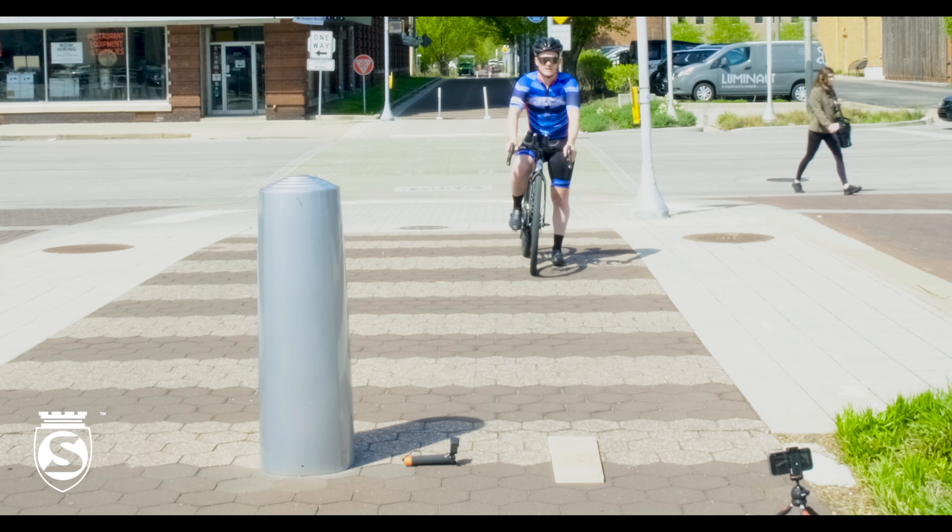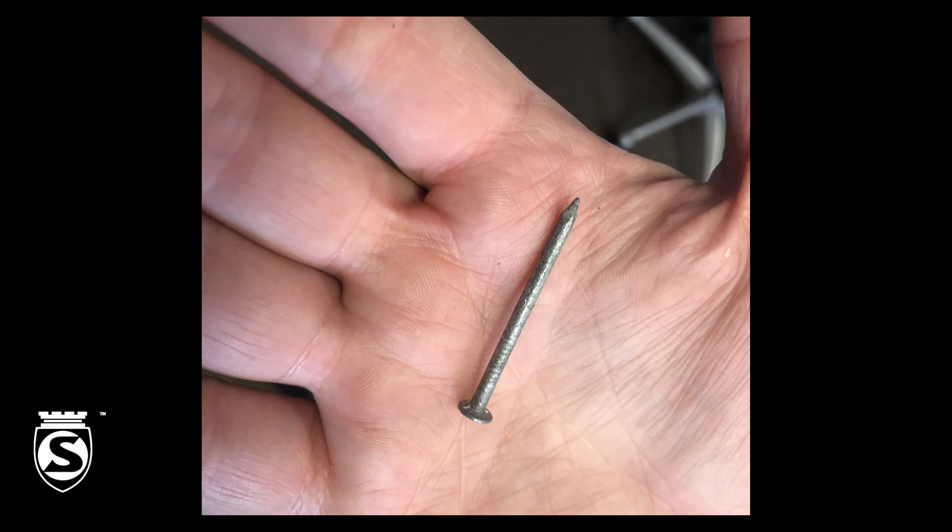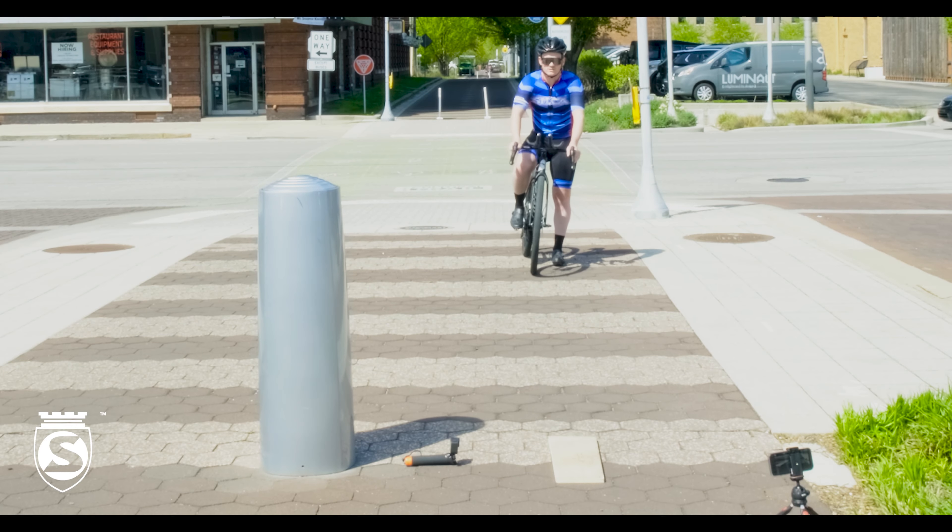First up, we have a 6D nail — it's about a two millimeter hole. We've got five or six of them there in that board, so we'll go ahead and hit it.